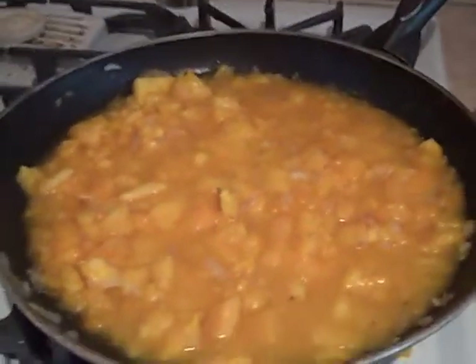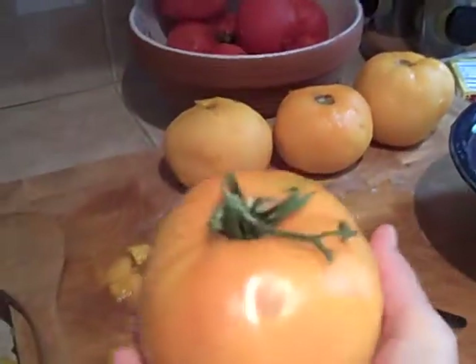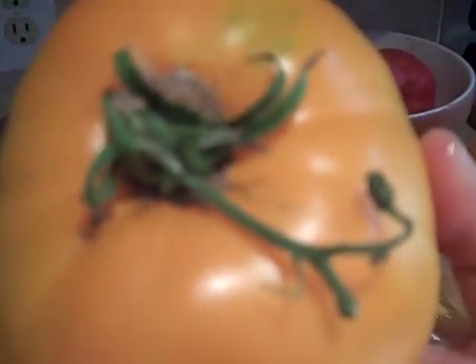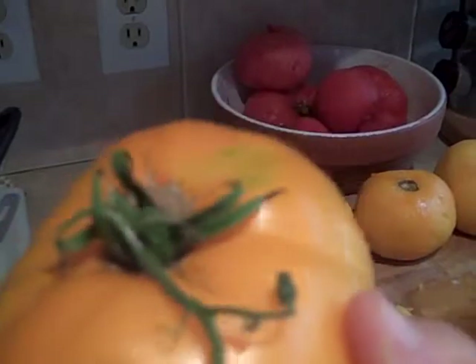Hi, you're with Rebecca at Off-White Living, and we are looking at a beautiful simmer of a yellow tomato sauce that I'm making here. What I basically did is I started with a beautiful yellow tomato. These are actually picked fresh from some good friends of ours who have amazing gardening opportunities, so they have these beautiful, delicious, very sweet, very juicy heirloom tomatoes.